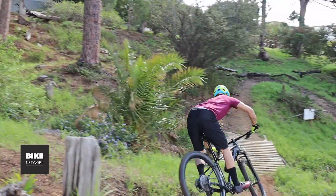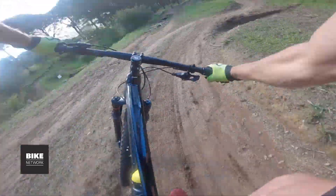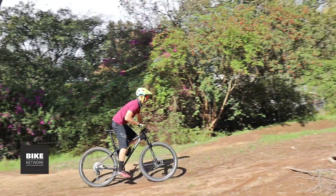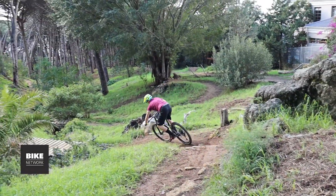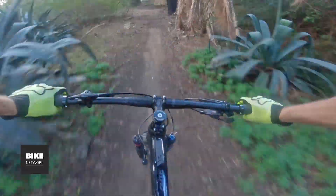For a hardtail, the Drone Elite has plenty in its armory on the trails. First up, that SID Select fork offers top-class damping, cleans up trail chatter really decisively. The shorter offset sharpens up the handling too, without making it overly nervous. The tires are really good all-rounders for South African conditions — the grip on hardpack and loose trails is great and the carcass is pretty robust too.